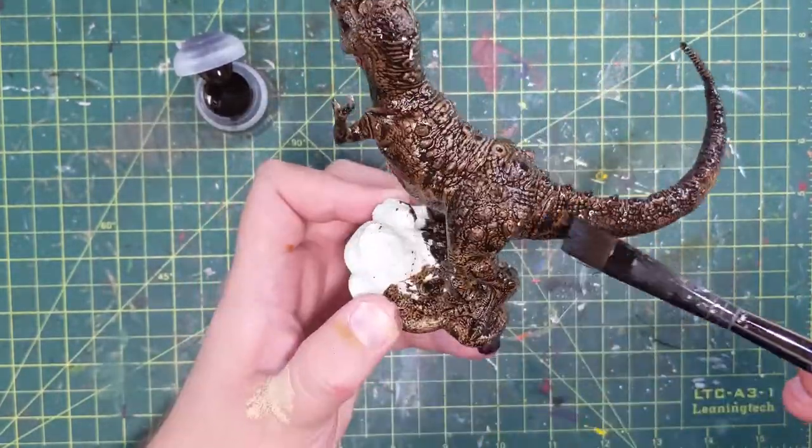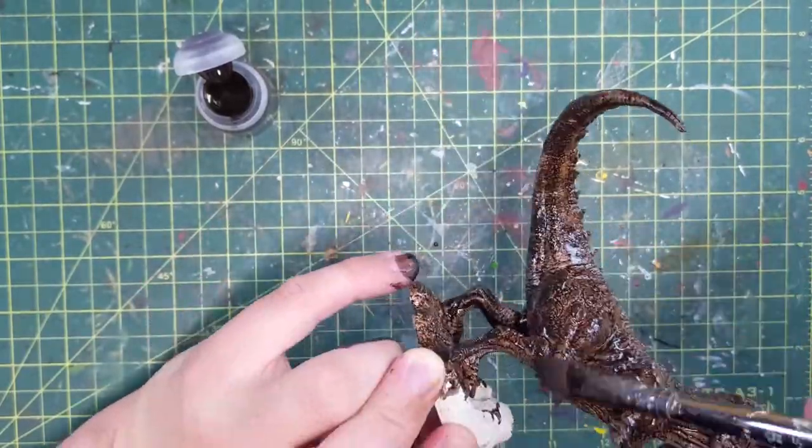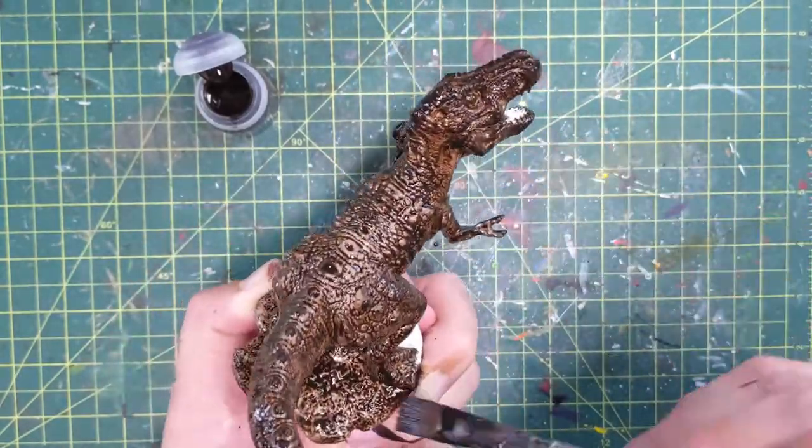It was easy enough to glue them back on, but sometimes if you're trying to break something off a base — especially if they're triangular shapes — you might expect it not to work as well as you think. So we're finishing up this Wildwood.